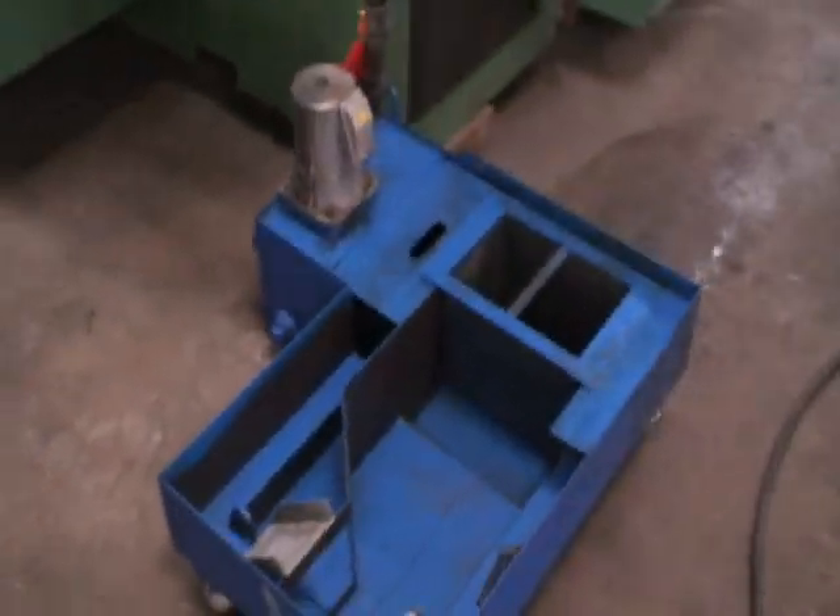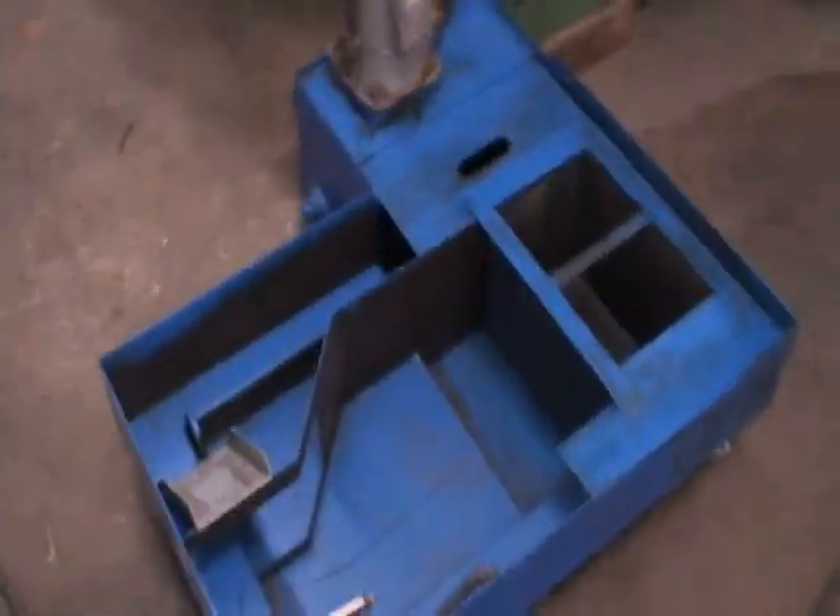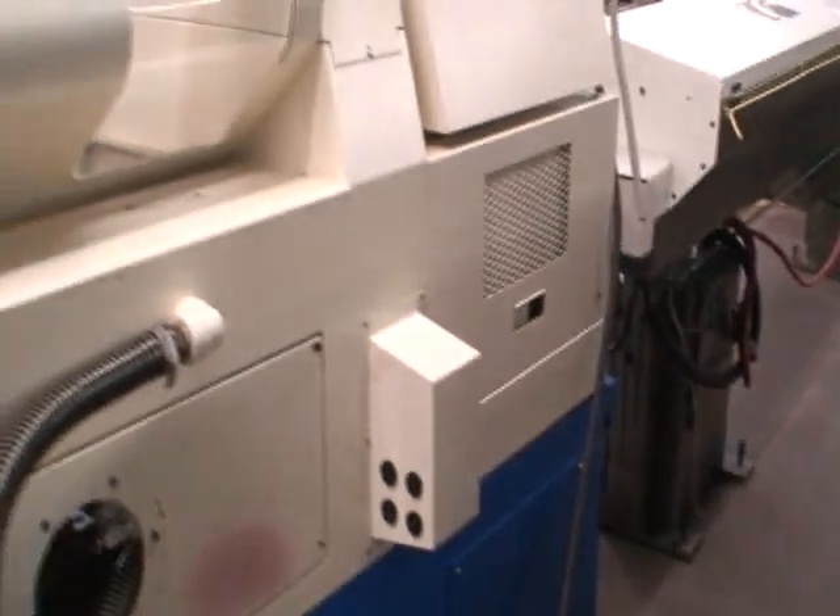We do have the coolant pump and tank system for this. Here's the back side of the machine — just as clean as the front.